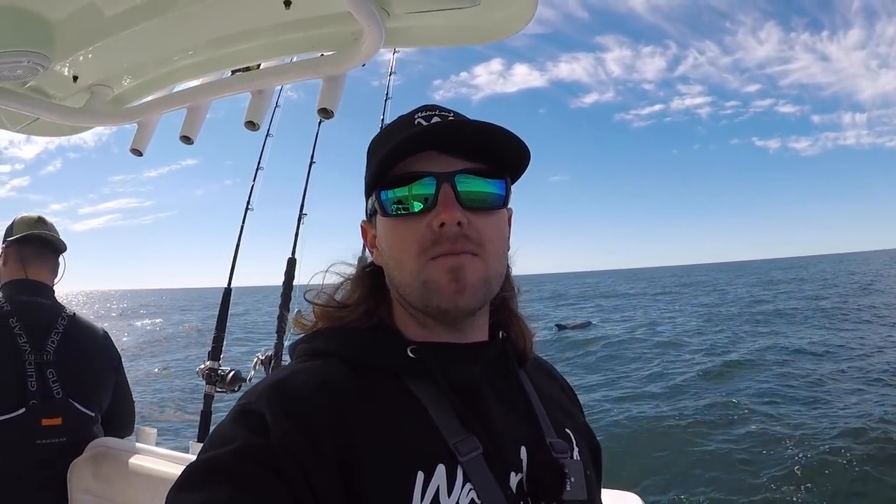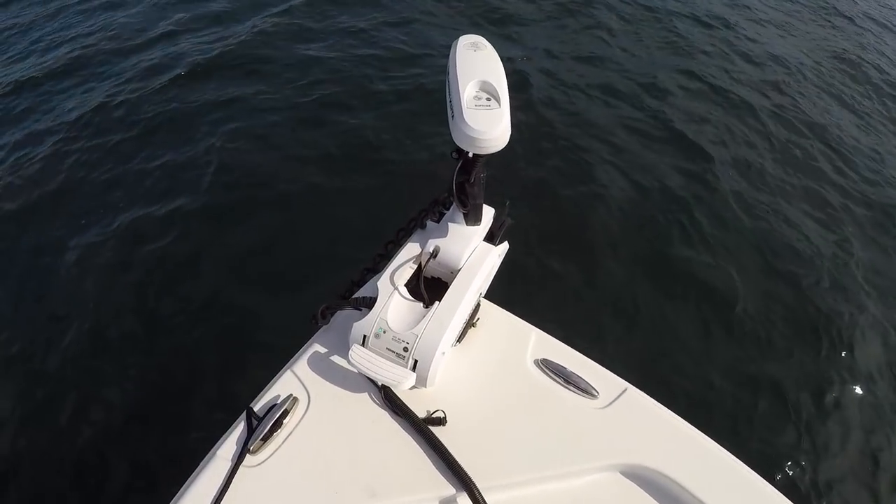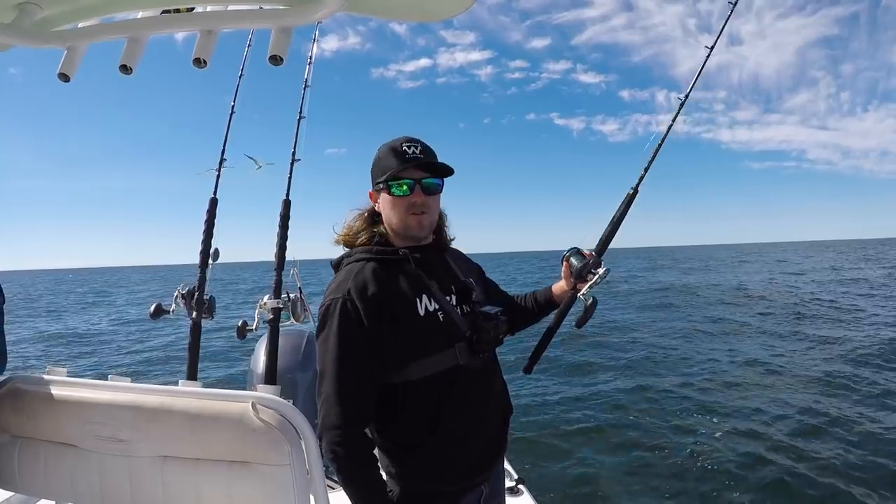If you enjoy this video please be sure to hit that like button. First things first — it is crucial to have either an anchor to sit on the spot, or a Minn Kota or Rhodan trolling motor with the spot lock feature. These trolling motors are probably the best invention that has come out in the marine industry in a long time. You get on top of the spot, hit the anchor button, and it will hold you within five feet of that spot.